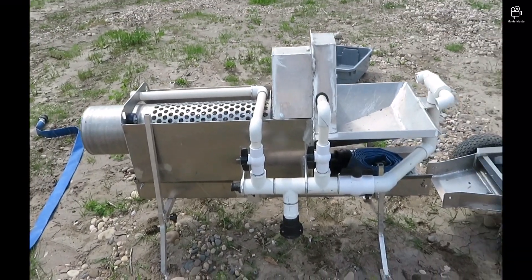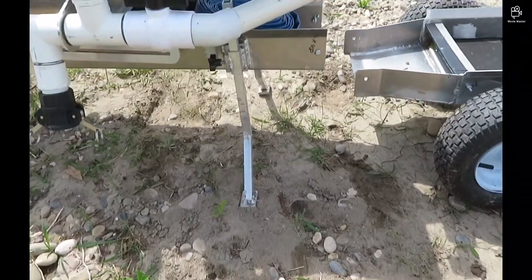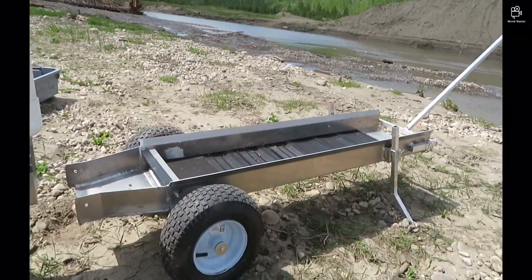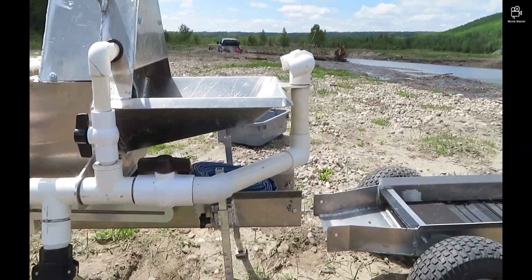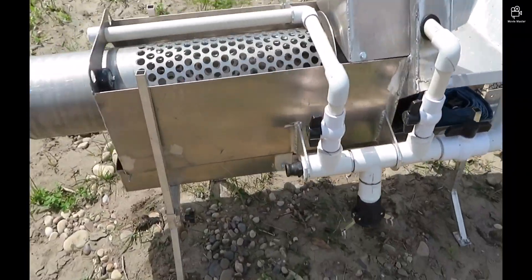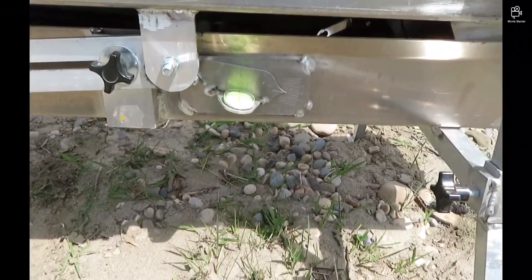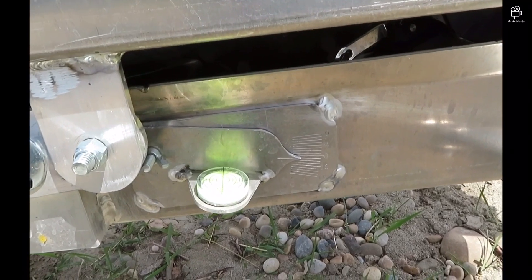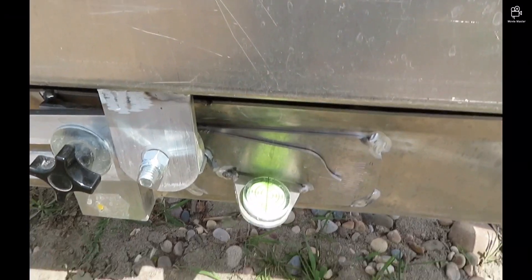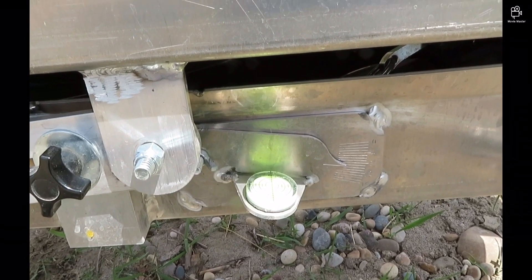Now with the trommel on the ground, the first thing I'm going to do is set up the center section at this end. I'm going to set this at about 12 inches — that'll determine the slope of the last sluice and give us enough clearance at the far end for debris. Then we're going to raise the legs up on the front end where I've got this bullseye level, set at around 10 or 11 degrees. I'll set it up level side to side and get my slope right.